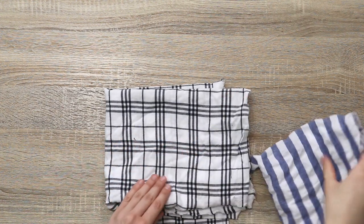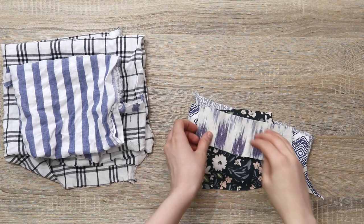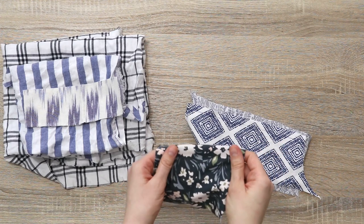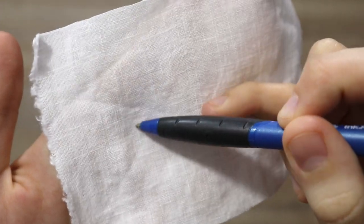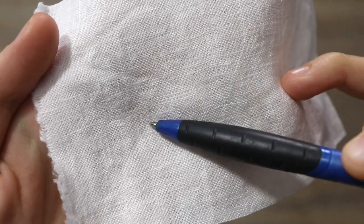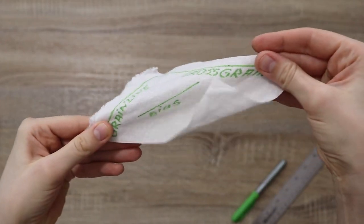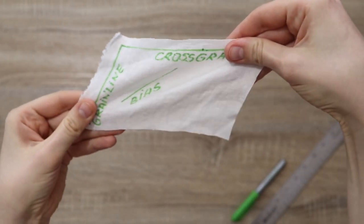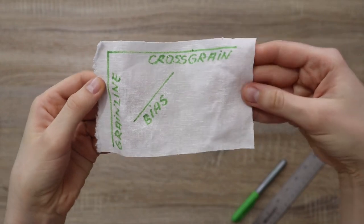Be mindful that sometimes fabric is printed off-grain, which is the most frustrating thing to work with because then it's hard to cut anything on grain without the pattern looking skewed. You can also look closely at woven fabrics to see the little threads and the direction they run. And of course you can give your fabric a little tug — with knit fabrics that identifies the direction of greatest stretch, and with woven fabrics it helps eliminate the bias direction, because in wovens the bias stretches the most.